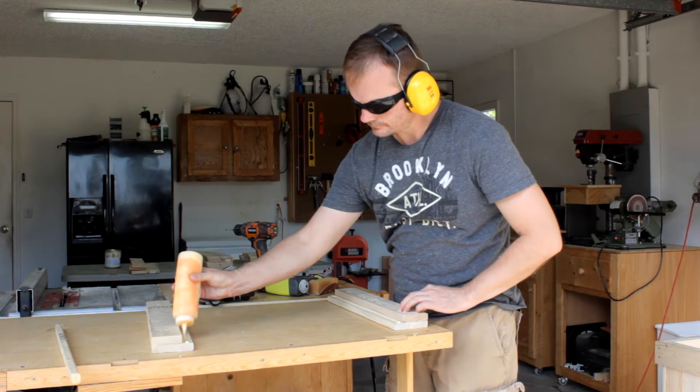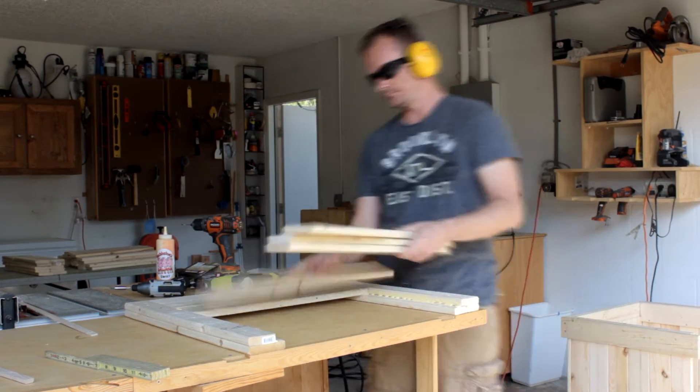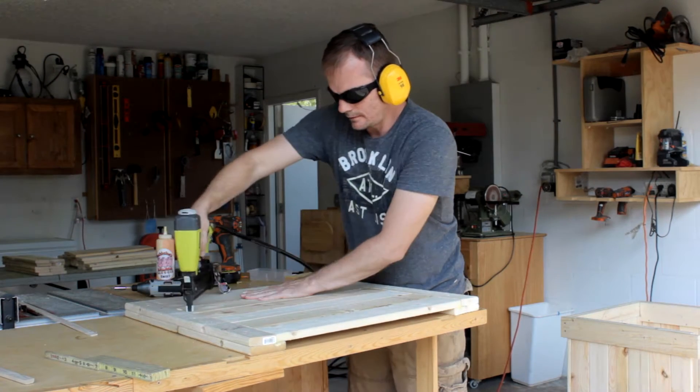In case you're finding this video first and you want to see how this planter bench is built, you can go to my main channel Simply Easy DIY and find that project video there. Check the description — I'll have all the links.